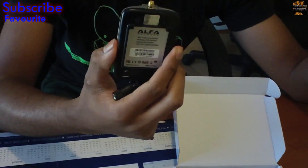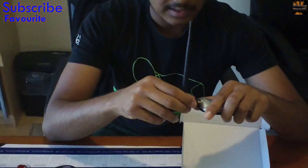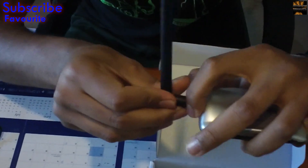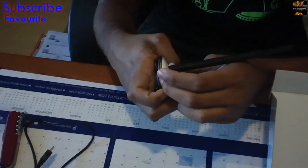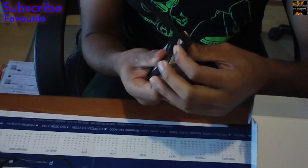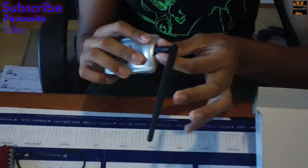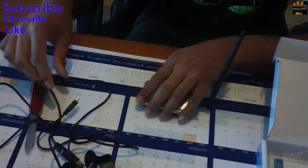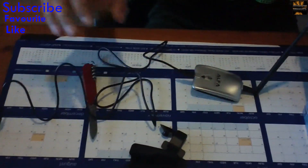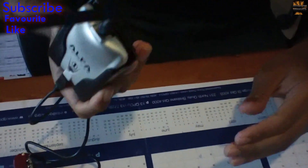I didn't buy it cheap — I got it from a proper reseller. It's got all the tags, it's not a fake of any sort. And all you do is basically install it, it's as simple as this — you plug it in here, and then you would plug it into your computer. Put it in its clip; it's pretty secure there.